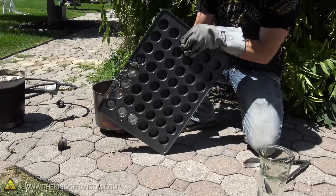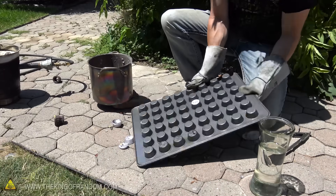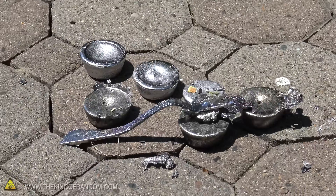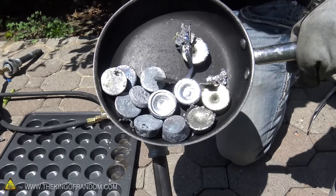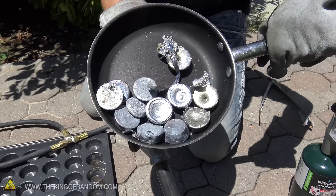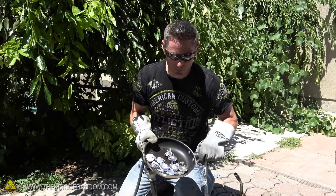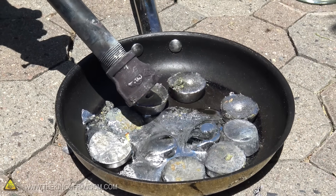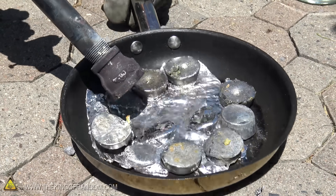Let's just go ahead and knock these out on the sidewalk here. Some of these came out really nice — I mean, that's really pretty. These are all the mini metal biscuits we got out of our car battery, but they are full of impurities. So to purify them a little bit more I'm going to re-melt these right here in this pot, and then all the impurities should float to the top — we should be able to skim those off and then re-pour them.